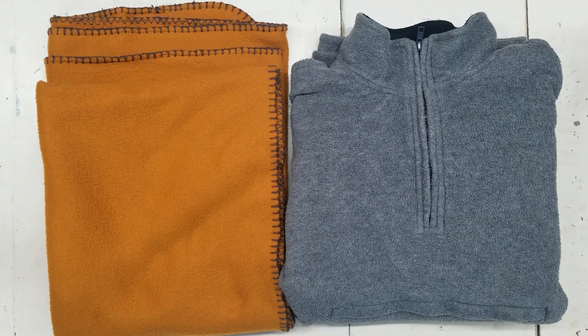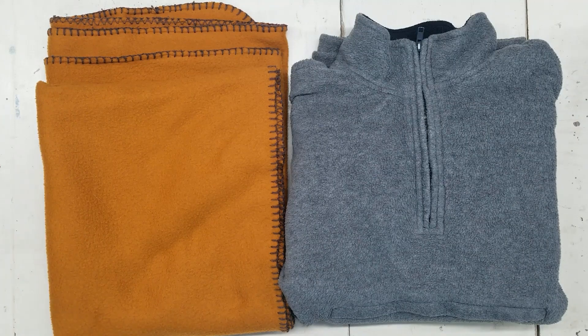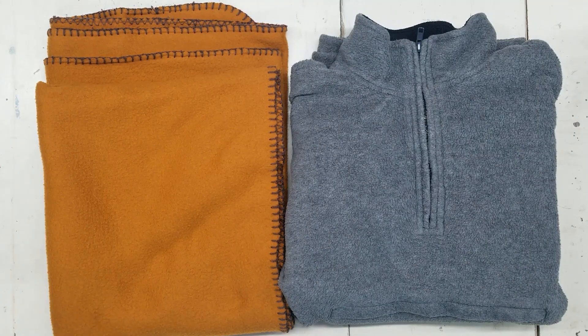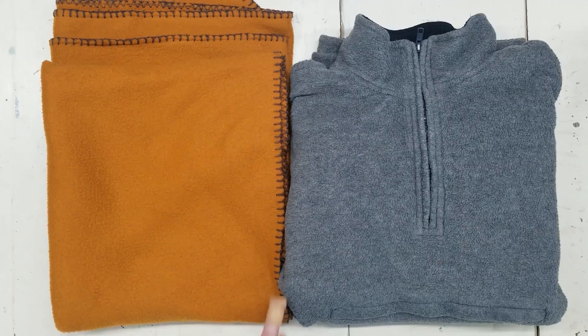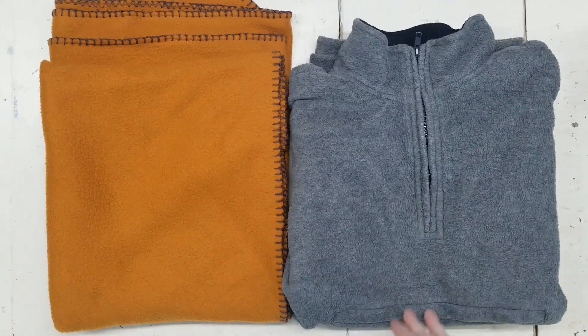Hello, this is Leah with Scraptastic Patchwork. How did the fall get here so quick? I woke up freezing — it was like 43 degrees last night. I don't know how that got here so quickly, but I scrapped what I was going to do for a video.